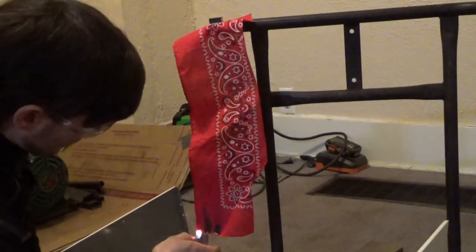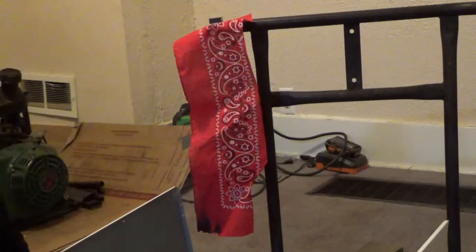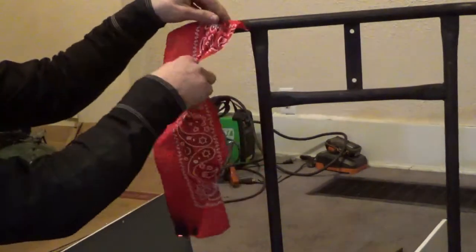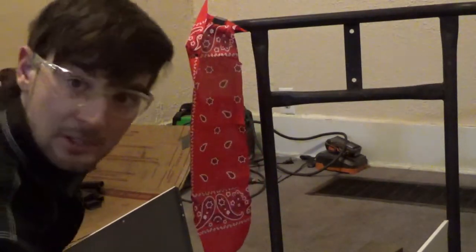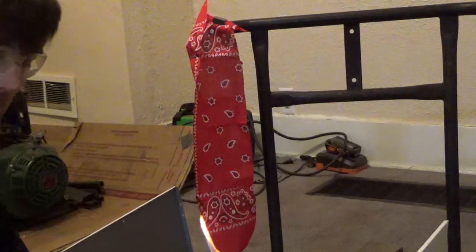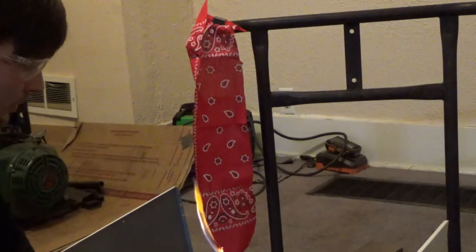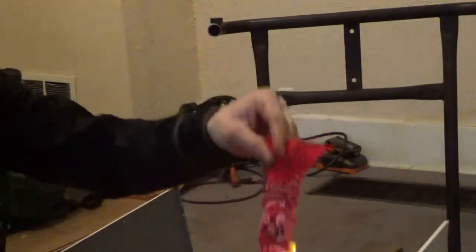Testing the overnight-soaked bandana - wow, it's hardly willing to hold a flame at all. That looks really good. Putting up one last strip of the untreated control to refresh the comparison - yeah, that catches the whole thing on fire quickly. There's definitely a clear difference. I'll let the place air out a bit. That was a pretty cool experiment and I'd call it a success.